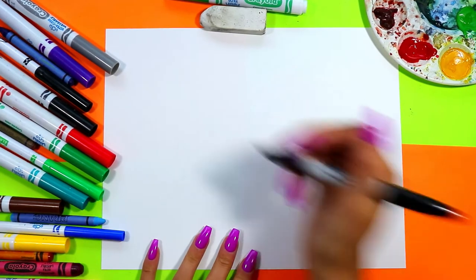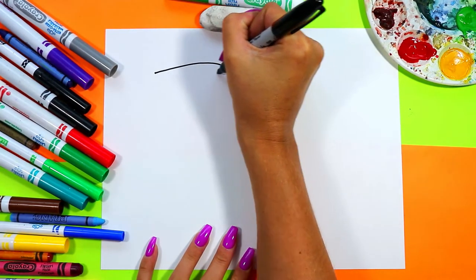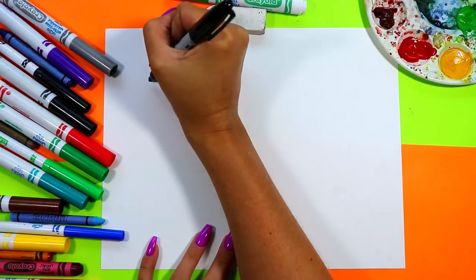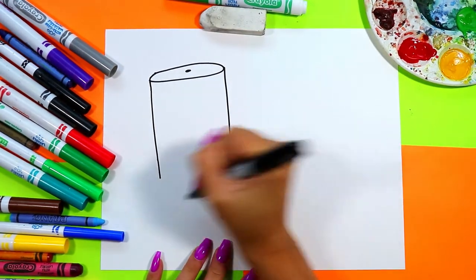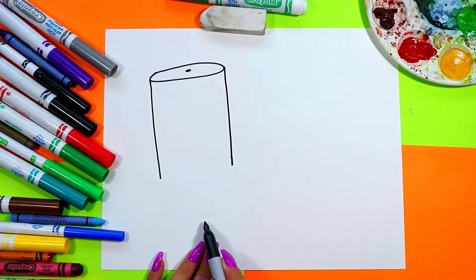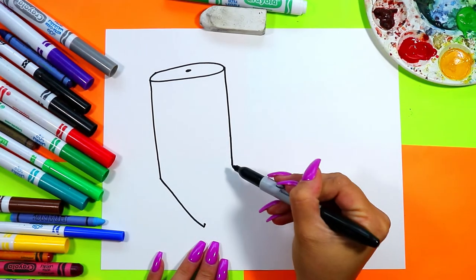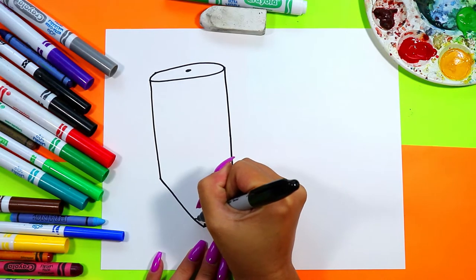We're going to begin our pencil and apple, starting with a lovely pencil — just a nice short one. We're going to draw an oval at the top and add a nice little dot in the center. From there we're going to draw two lines down and follow that dot all the way down to the bottom of where we want our pencil to end, and stick another dot. Next, we're going to draw two diagonal lines, one from each side of the pencil down to that dot.